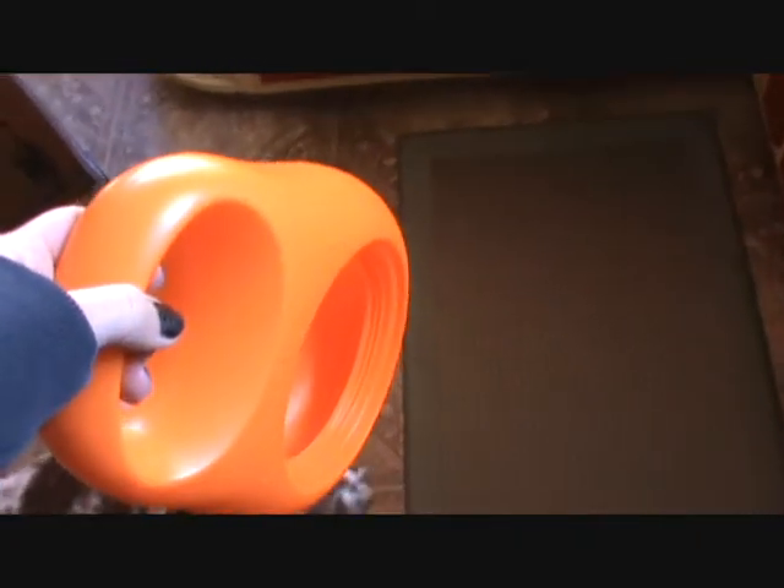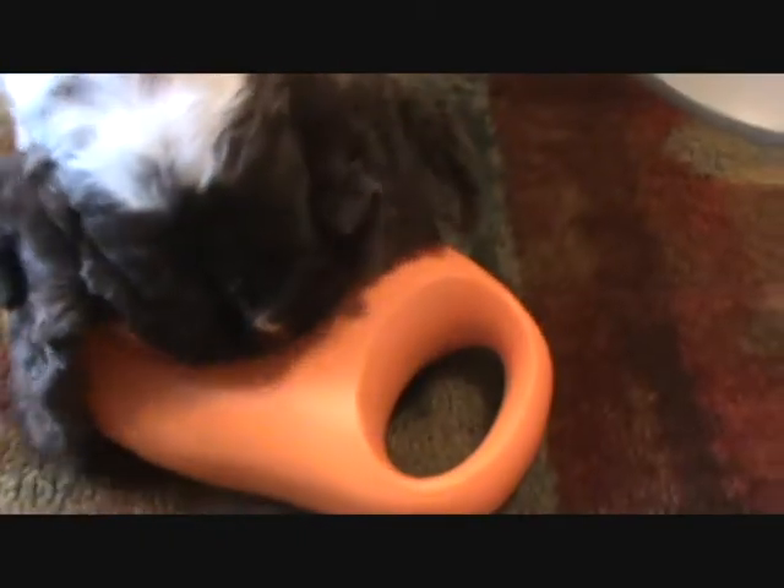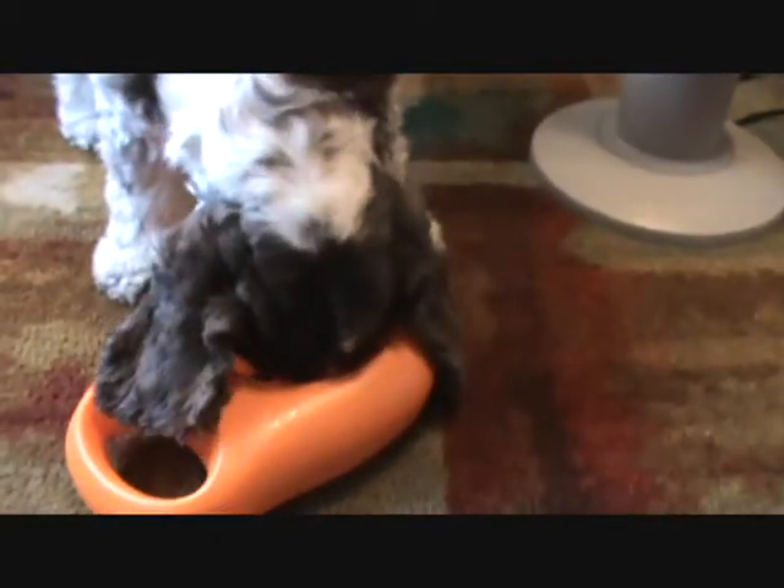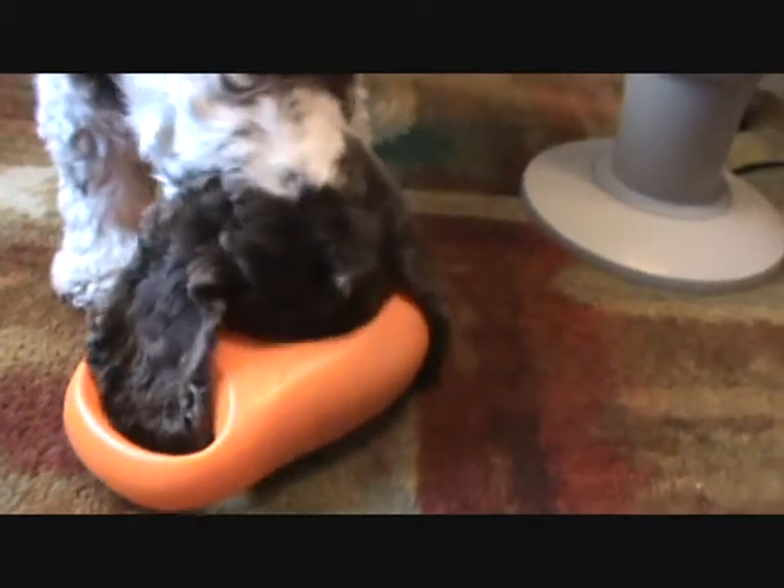And we'll have Dexter test it out right now. You can tell that Dexter enjoys it. Oh, and he's pushing his Thirsty Milo around and picking it up for the road. Good boy, Dex. Pretty close, right?